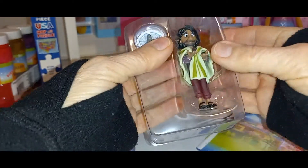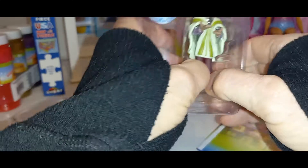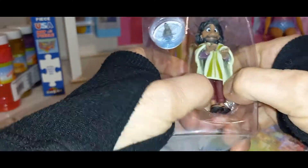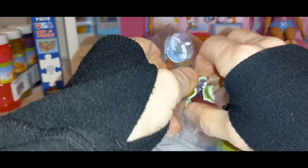Oh my goodness, I'm so excited. I've been looking for him for a long time. I keep seeing other ones but I don't see him. Now that I got him, I'm going to collect them all. Come on out of there.